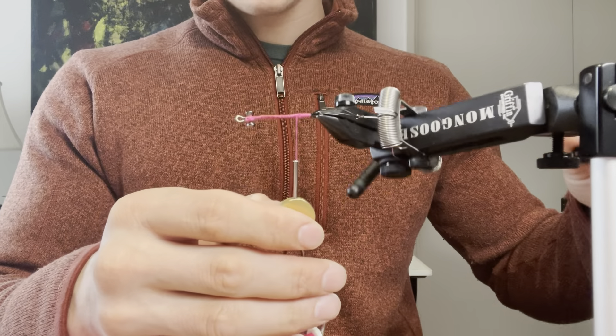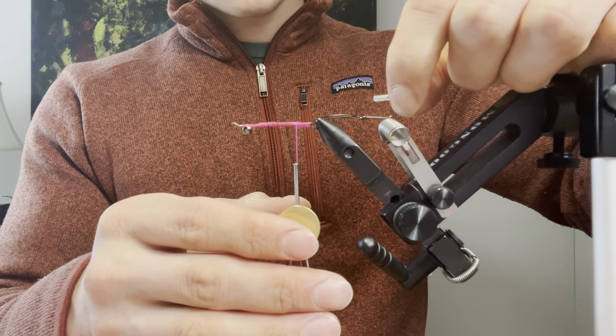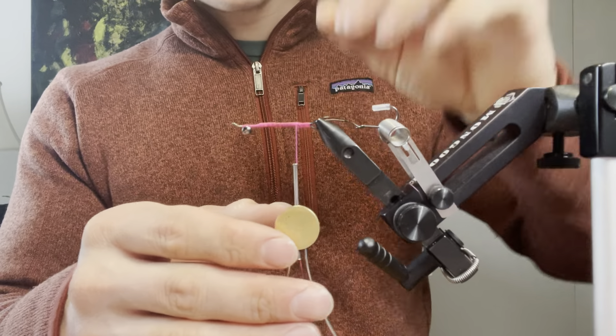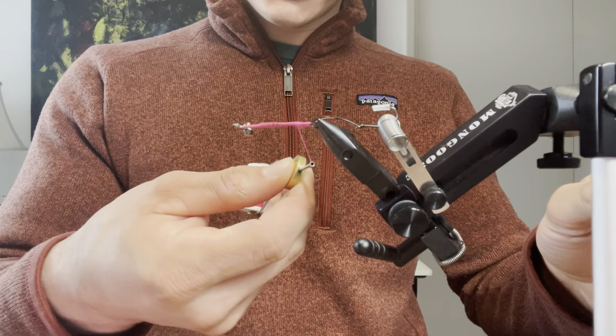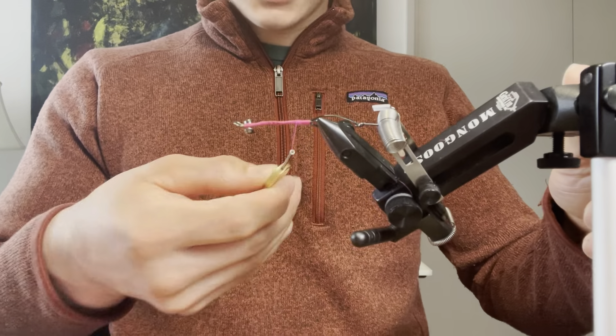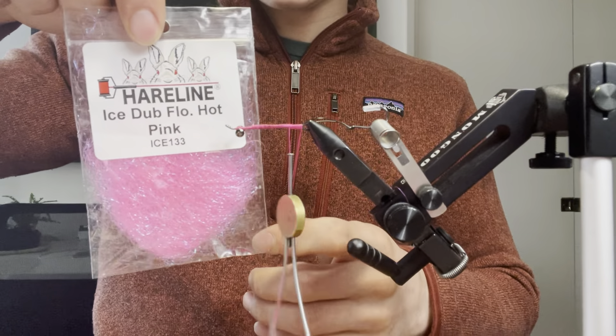For this fly I'm going to start off with a shank prepared with a size 4 trailer hook, some intruder wire, some brass dumbbell eyes, and today I'm using some 140 denier ultra thread in fluorescent pink. I'm using ice dub in fluorescent hot pink.